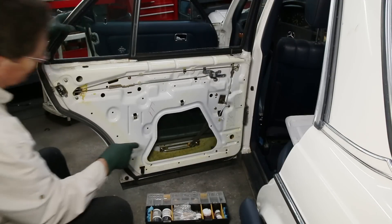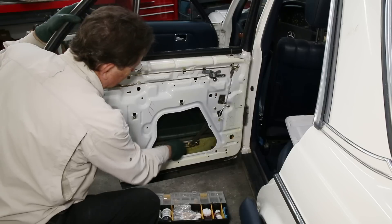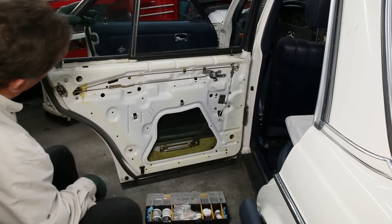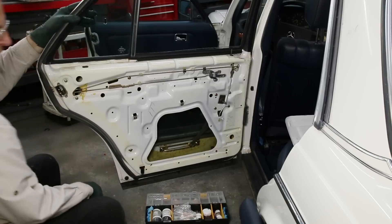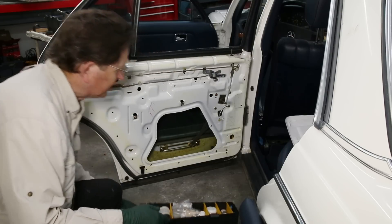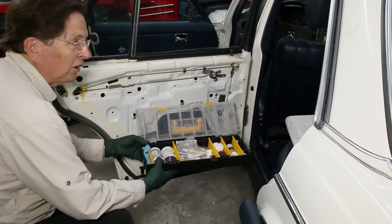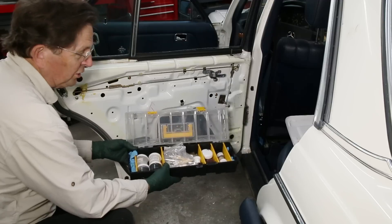But it still needs work — look at how old and gummy that grease is. We've got problems with all these nuts that like to loosen up on the inside of these panels. We've got lubrication everywhere. We'll be talking a lot about my lubrication kit next week and the week to follow, because the next two episodes are going to really focus on lubrication — all the lubrication points on these W123s and when you should do it.